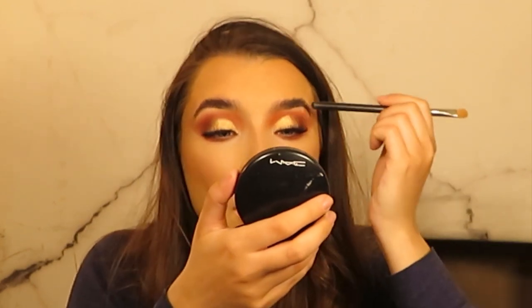My natural crease is quite low so I always take it a bit higher. I always look down and just try to take it up to kind of where my eye goes in. Then I'm just using the glitter primer on the inner part of the eye and underneath the eye a little bit. And then I'm applying some of the shade Cheetah underneath the eye — oh my god, that is beautiful, wow!